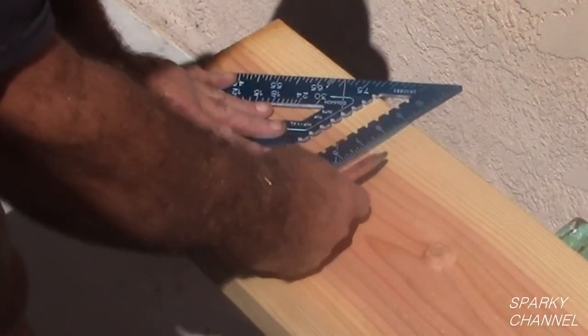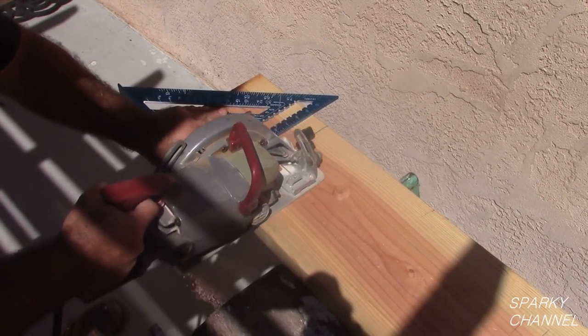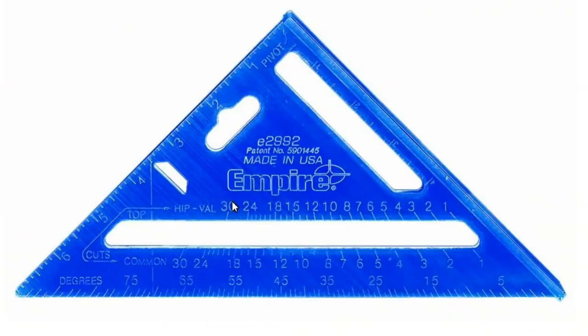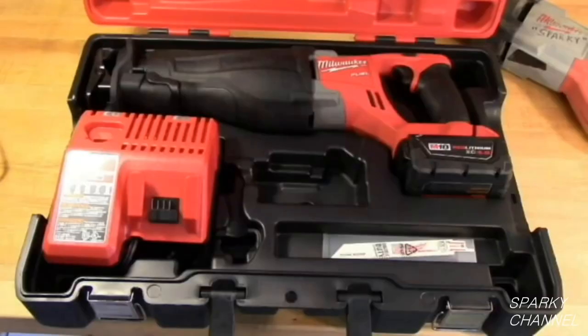Now let's meet the stars of the show, all of which you can find links for in my video description. The Empire Model E 3992 12 inch rafter square. The Empire Model E 2994 7 inch True Blue laser etched rafter square. The Empire Model E 2992 rafter square, which is a couple dollars less than the E 2994. The Milwaukee Sawzall and the Milwaukee Torch blades, with which we cut all the nails going from our plywood to the fascia boards. And the Milwaukee M18 brushless cordless Sawzall.